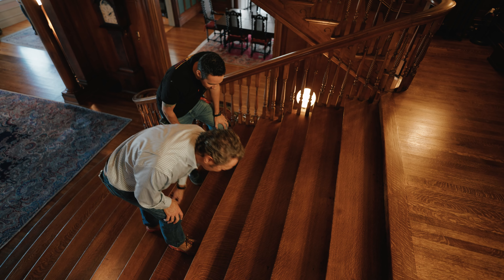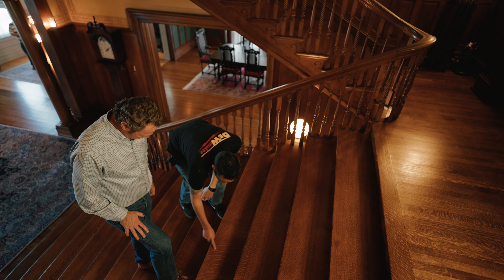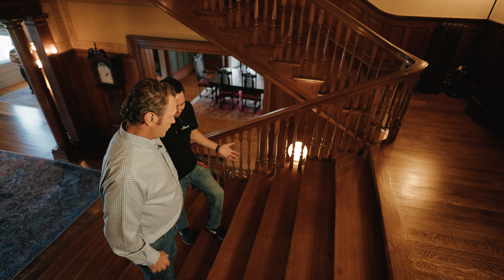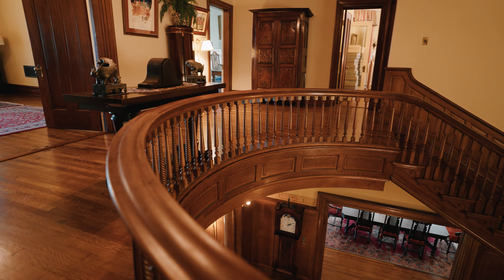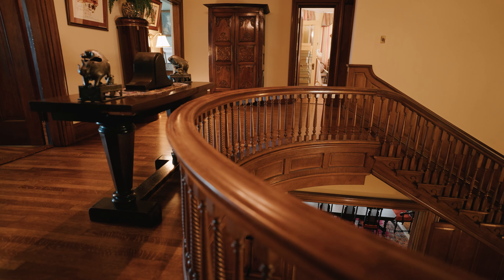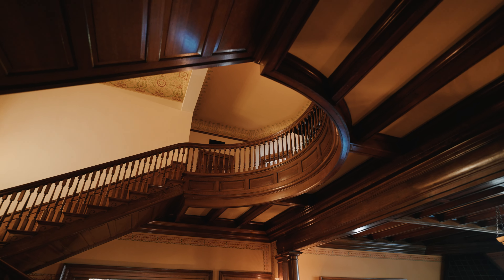Let's go upstairs. These treads are outstanding — all this fleck, what do you call that, tiger stripe. You're seeing the rays and the grain coming through there. That looks like a solid piece of wood, that whole thing. Yeah, because it goes all the way through. That is very sought after today — you can't get anything better than that.